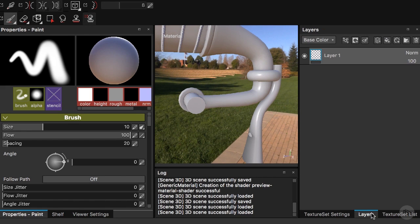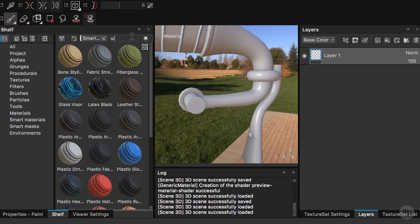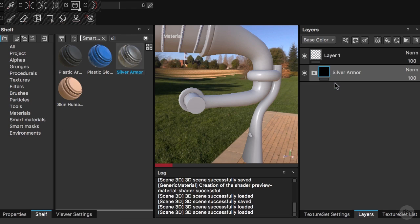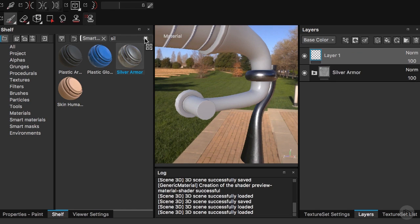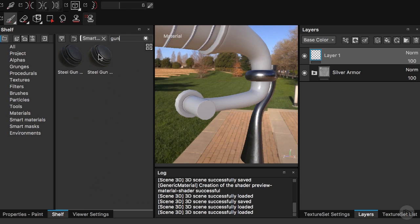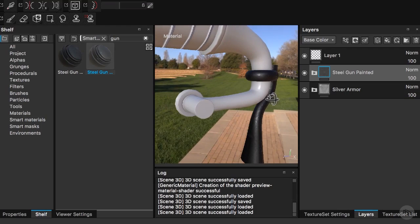Let's go to our layers. I want to go to our shelf, pick our smart materials, and search for the silver armor. I'll drop that one there as the first layer, then clear the search box and type 'gun' and use the steel gun painted material.